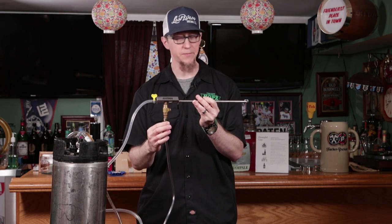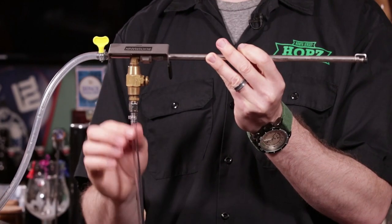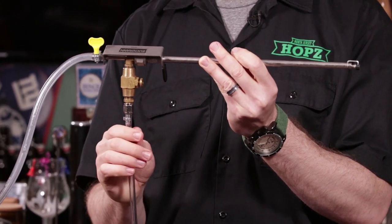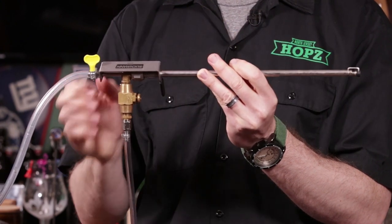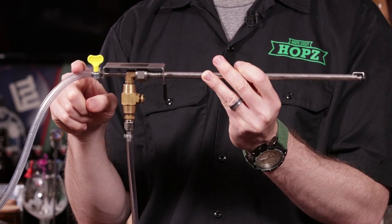There's two ways to feed CO2. I have a pressurized keg, and I actually have my CO2 line hooked up to it. So the pressure that's in the keg is feeding the CO2, which comes out at the end of the gun right here. Then there's this trigger right here, which lets the beer in through this line here.